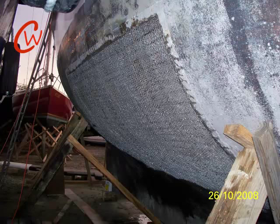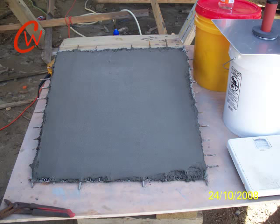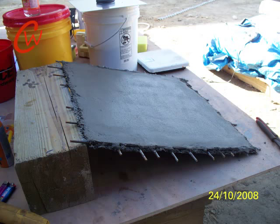But before we actually start working on the boat, what we like to do is prepare a test panel so we become familiar with the use of the concrete and its texture and so on. And this you can see here is the test panel that we built. We tested it by throwing rocks at it and jumping on it, and it was very, very strong indeed.